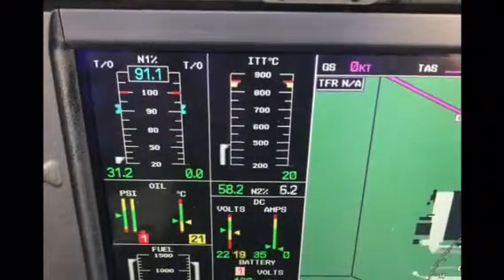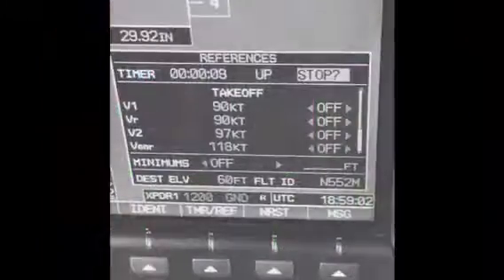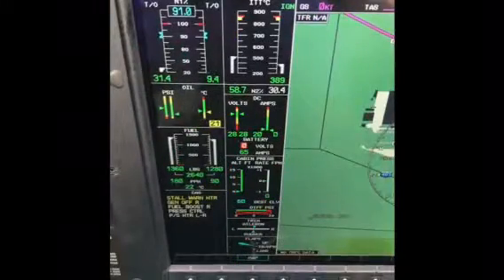Once again, we look for N2 rotation, ignition, and a rise of ITT within 10 seconds. Monitor the ITT to ensure it does not exceed limits. And once it looks good, check for fuel flow, N1, and a rise in oil pressure, remembering we must have N1 by the time we have 40% N2.